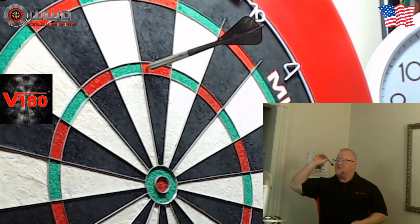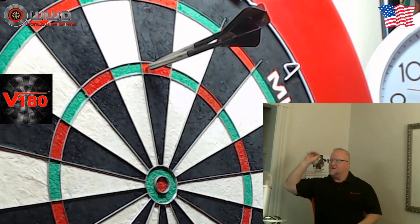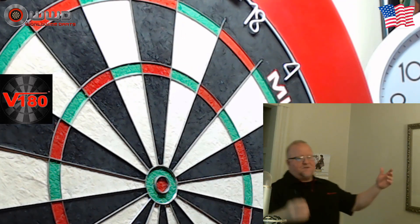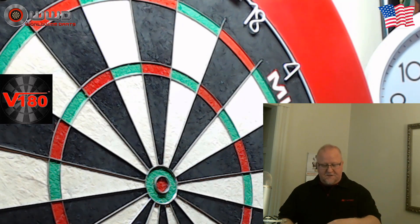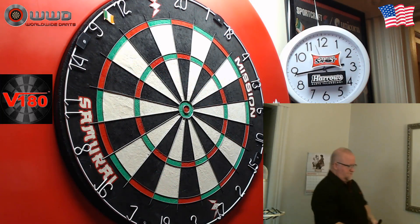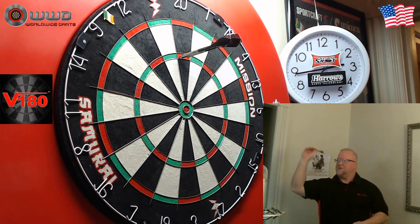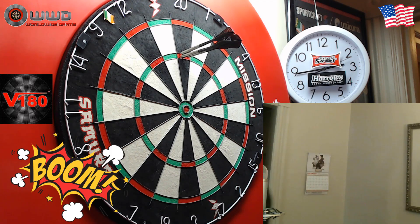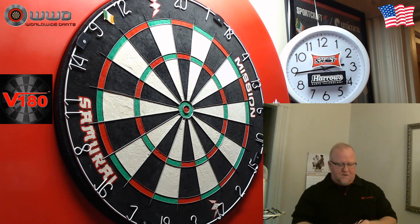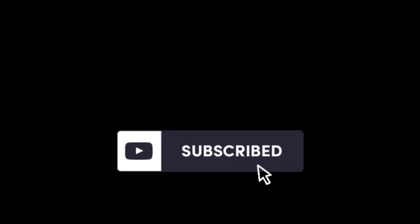Great, great darts. I'll end with this one right here. I actually had a 180 planned, but let's go for the 170 here. I think that's the best I've ever thrown for a video. I'm still going to show you the 180 that I hit originally. Hope you guys liked it — that was really, really fun. I've had so much fun throwing with these darts. I hope you enjoyed the close-up look at the V180 Andy Smith Pieman darts. Feel free to leave a comment below, and we'll see you on the next video, guys. Later.